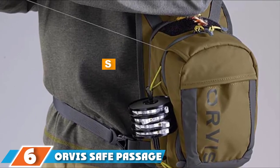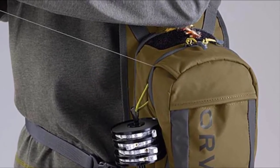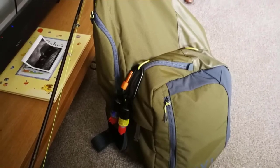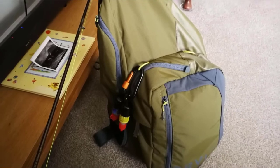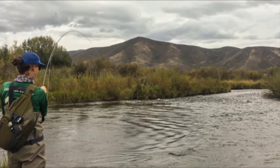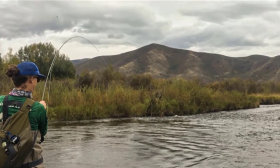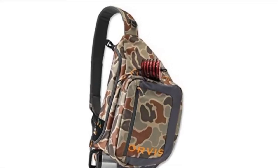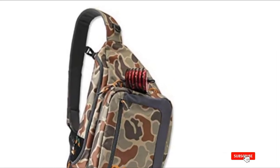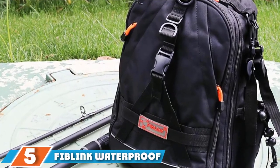The number 6 position is held by the Orvis Safe Passage Guide Fly Fishing Sling Pack, one of the most comfortable models on the market. It features a smart design with foam-padded straps to prevent excessive pressure and fatigue from wearing the pack all day. It also comes with a ventilated back panel that improves air circulation and prevents sweating. Storage is very spacious with several pockets. Great features include a fly drying patch on top, a water bottle holder, cut loops for a tippet bar, as well as a convenient zinger system for attaching tools.